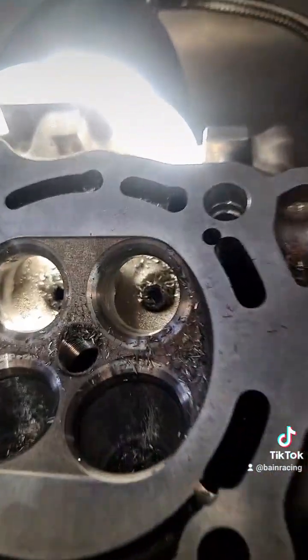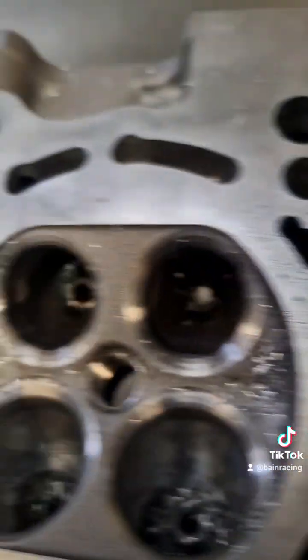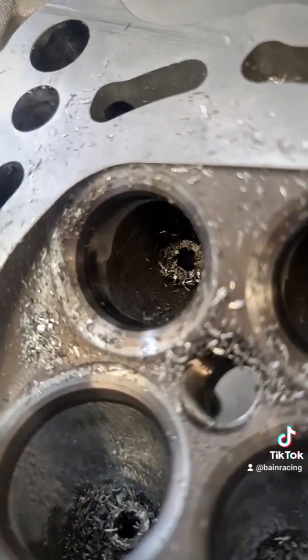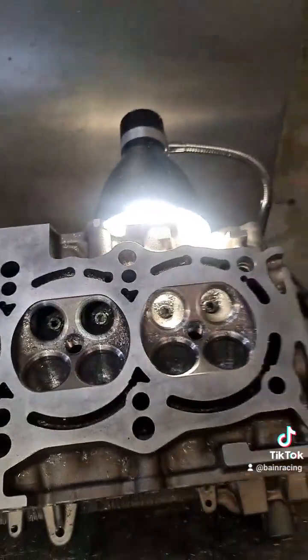Now we're going to tidy up the exhaust. As you can see, we've got the same thing — fair bit of core shift here. There's nothing on that side of it, but we've got a massive step in here with the core shift, and it's the same right along the cylinder head. Not so much on that side, but it's on this side — all the moulds are actually that way. So we're going to tidy that up and go from there.